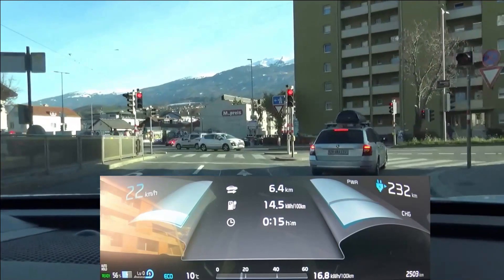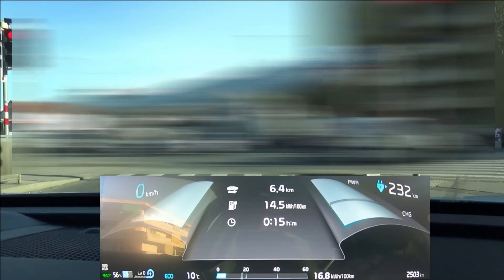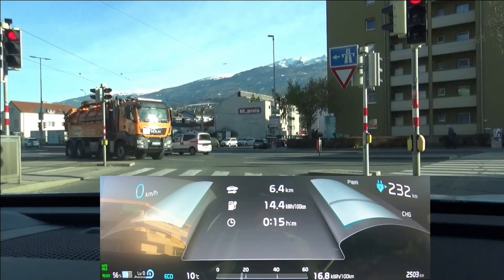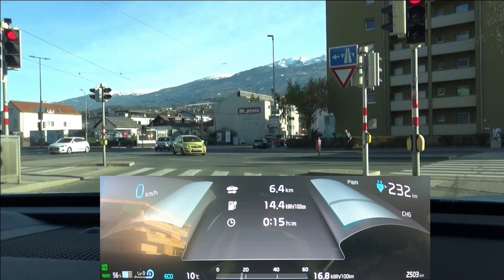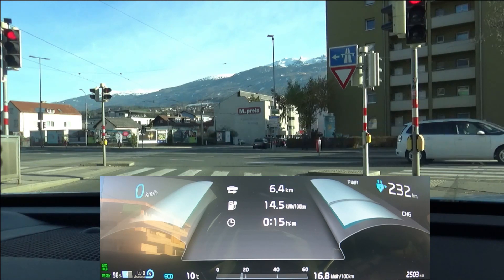At the end of lap one we have 14.5 kilowatt hours per hundred kilometers. What you may have noticed is I am approaching red lights rather slowly in order to maybe avoid coming to a standstill, and also trying to avoid using energy beforehand to keep the vehicle at speed — but, and this is important to me, I'm not a blockage for other cars.